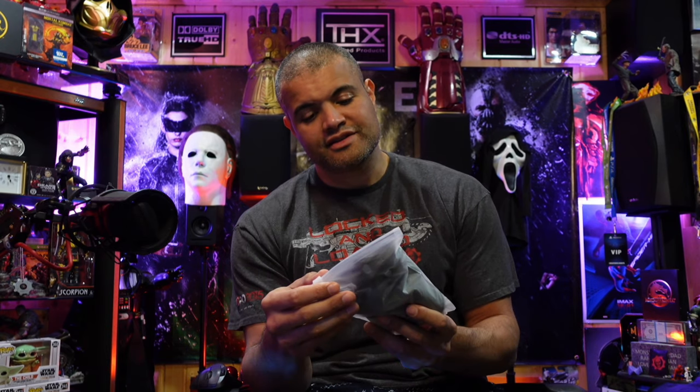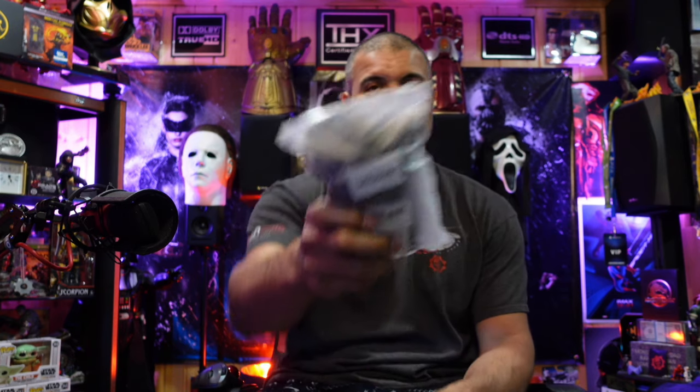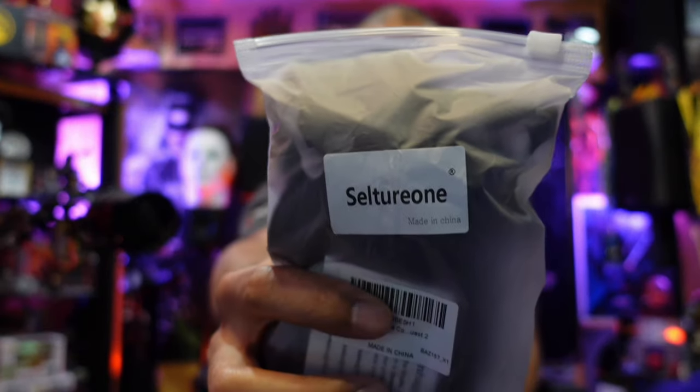I did a little research on Amazon and I found something that I think would be great. It is from Celturon — anyway, it's a pair of protective black covers for the controller, so hopefully they're good. I'll take it out of the box baggie here and see what you get.